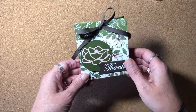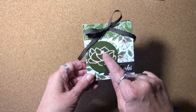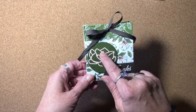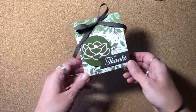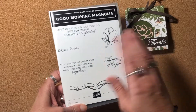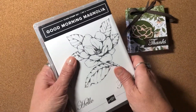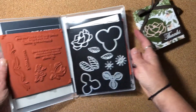This used the products from the Magnolia Lane suite of products. I used the Magnolia Memories dies for this, as well as some of the stamps from the Good Morning Magnolia stamp set. This is a double case stamp set. I've combined them into one case to save on some storage.